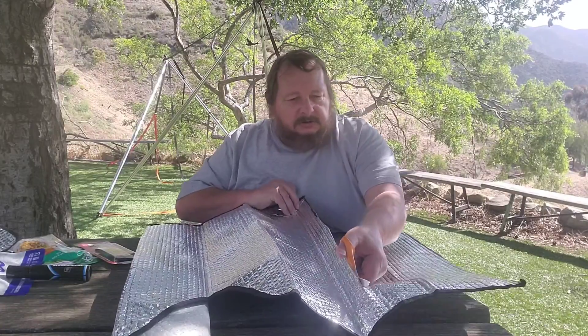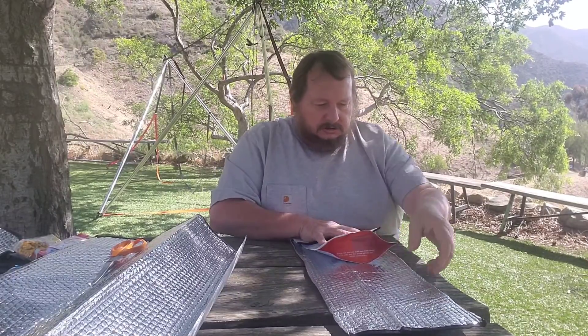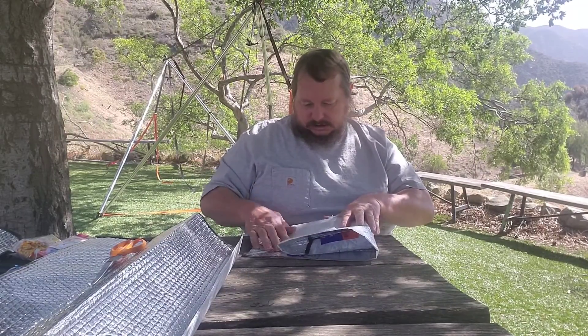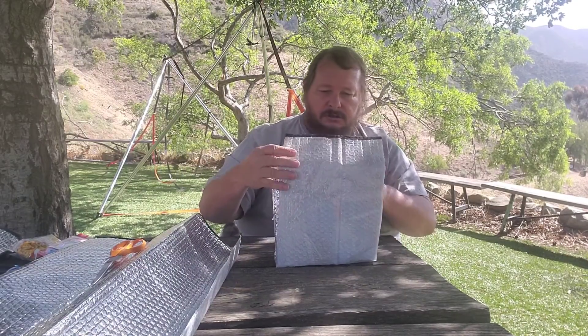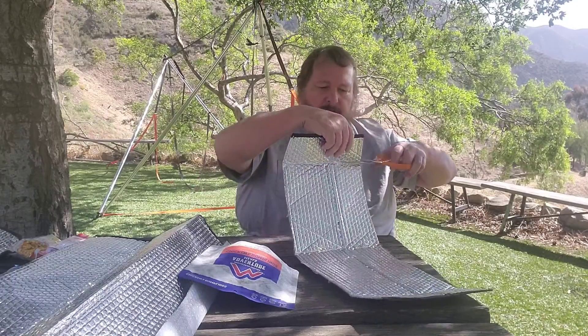Oh — I already screwed up. Okay, I'm not going to need all that. We want about this much to roll over, and we want it to be able to stand up flat, so we'll give a little extra on the bottom. I think that's pretty good — what do you think, internet? Not bad, right? I think that might work. So we'll cut across this fold.